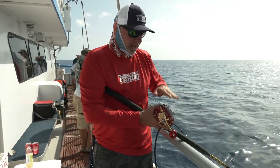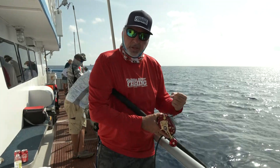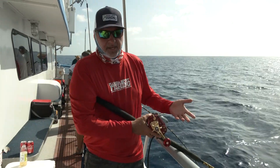So there's certainly an advantage to having that high speed when checking the bait, while that low speed — that power gear — is really important for hauling heavy fish up from the bottom. Nice feature, but not necessary.